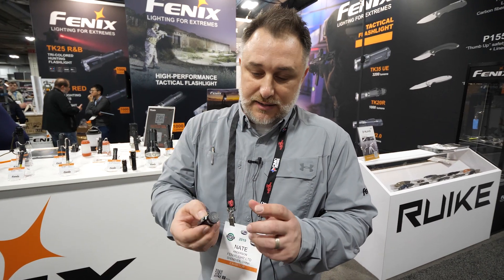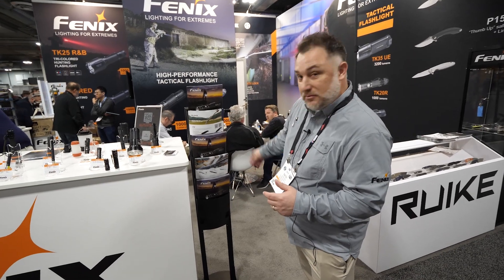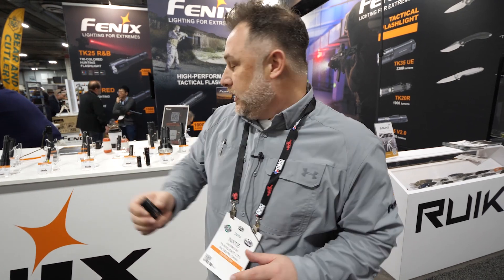Another nice thing about this light: it's got a magnetic tail. So if you're working under the hood of something or whatever, you can just stick it right there and work and let it go.